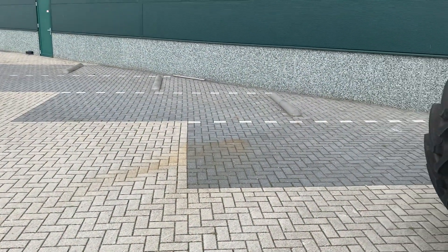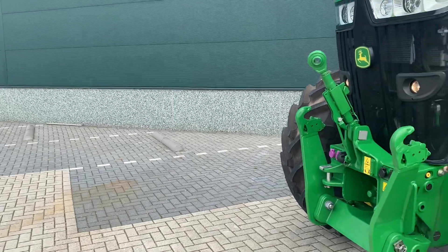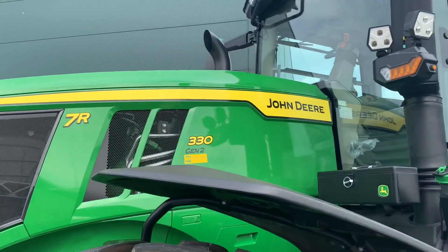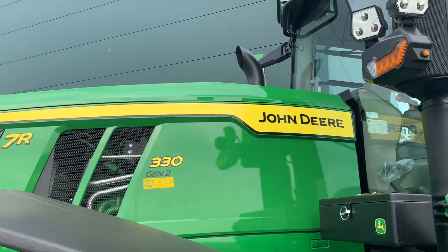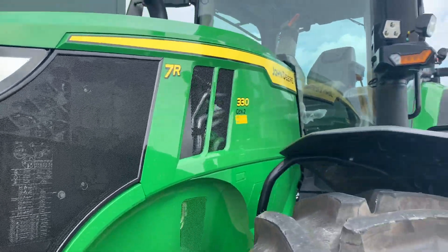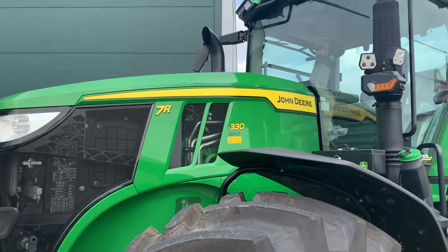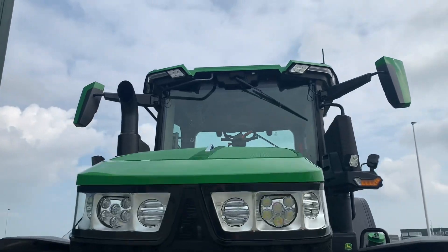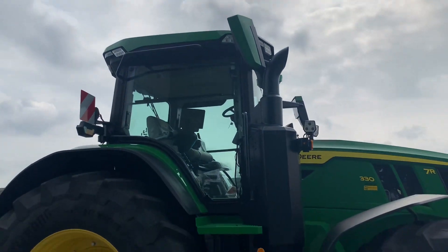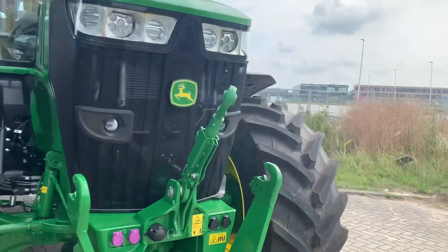Hello ladies and gentlemen, welcome to the unboxing of a new John Deere 7R330. It's the new 7R model with the new design, designed by BMW. This one has a nine-litre six-cylinder engine with 330 horsepower, max up to 363 horsepower. With the new cab, new mirrors, and new hood — it's all new design, very nice machine. Don't forget to subscribe and hit the like button.